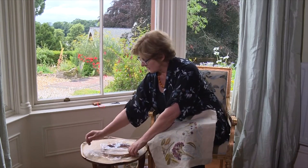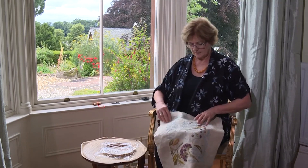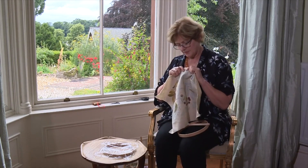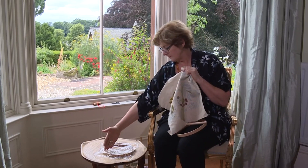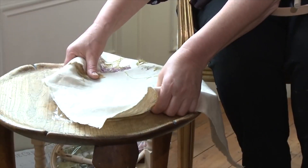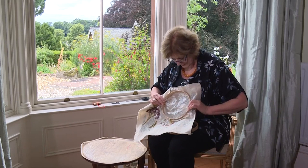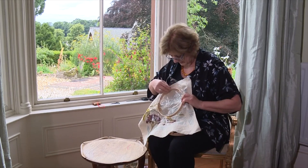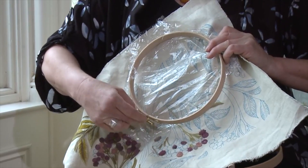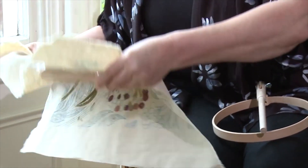First of all, put your outer frame down on the table, then cover it with cling film — in America it's called saran wrap or food wrap, but any plastic will do. This is also a great way of recycling plastic you don't want anymore. Now I want to stitch this particular leaf, so I'll put the point of that leaf away from me, just inside the perimeter of the frame. I need to check I'm revealing the leaf I want to stitch — I'll rotate it so the tip of the leaf points away from the screw on the outer frame.